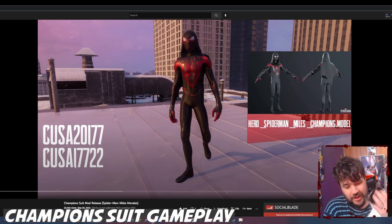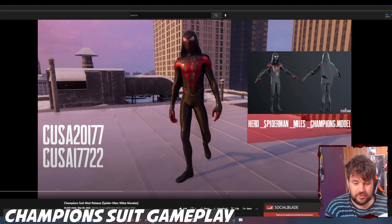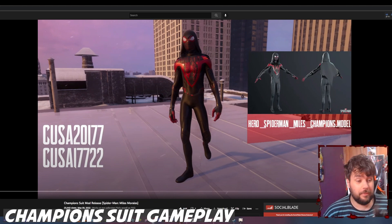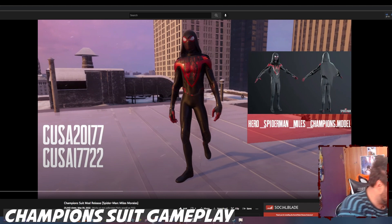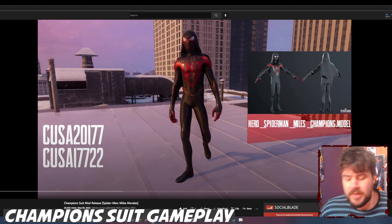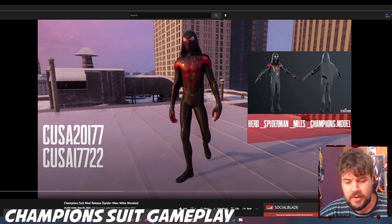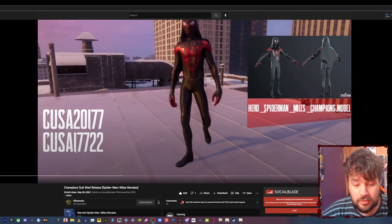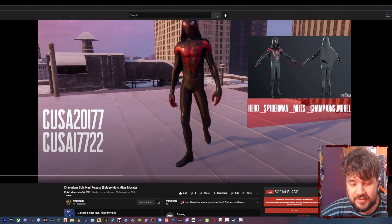Hey, how's it going everybody, it's your boy iVault and welcome to a pretty amazing video. On the screen here we have an unreleased suit for Miles Morales, and everyone agrees it's an absolutely amazing suit. So I'll put him down on the floor and we'll talk about it — tiffsomniac has figured out how to use unreleased suits as a mod.